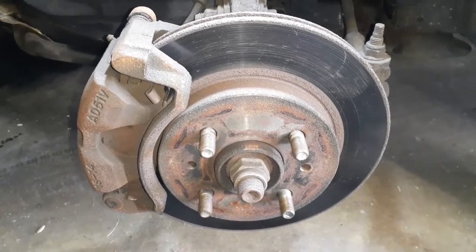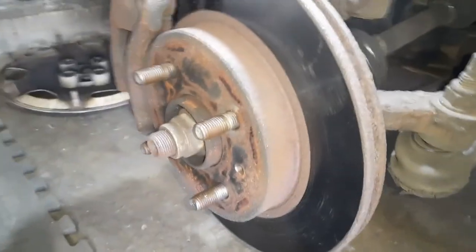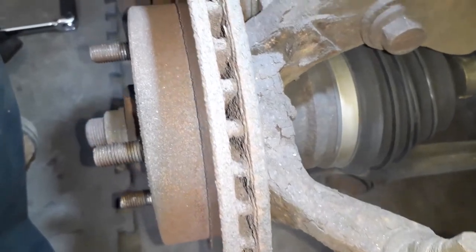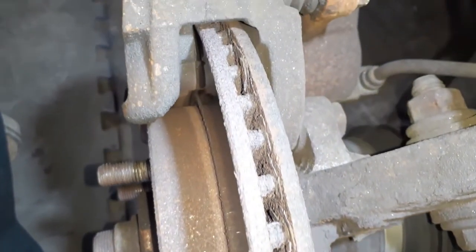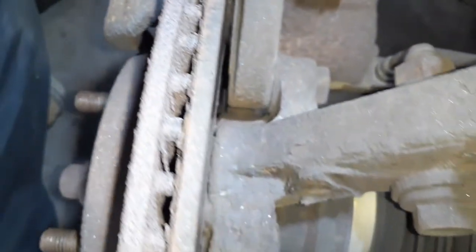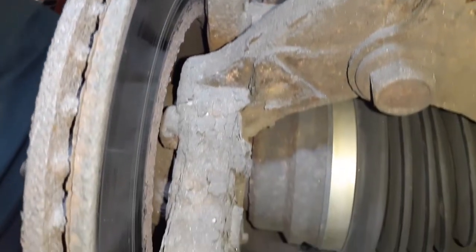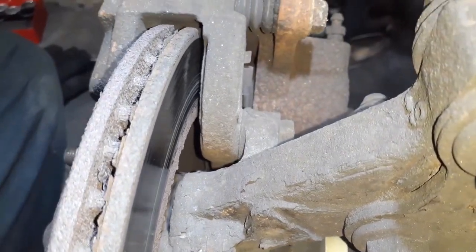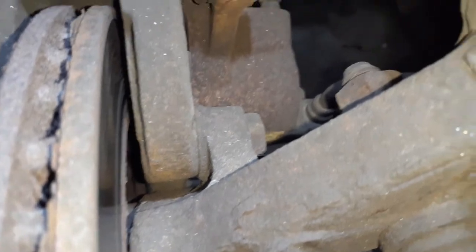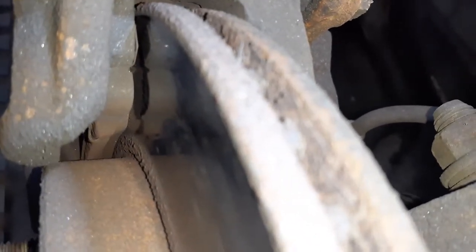Here we have the brake system. The rotor. The caliper. The back side of the rotor looks pretty worn. I don't see much brake pad left in there, so that's the job for today.